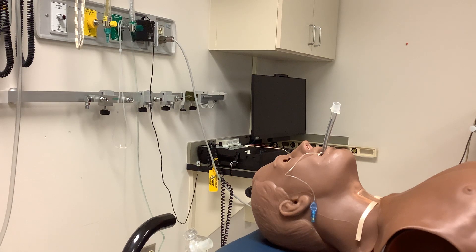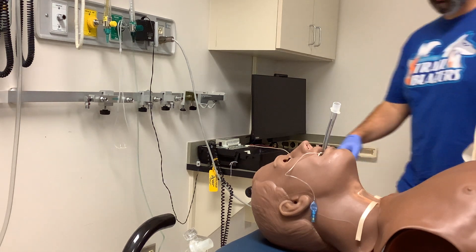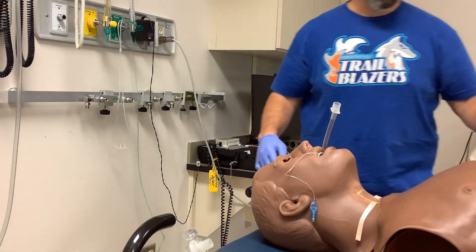In this video we'll discuss securing your endotracheal tube. I'm going to go over a couple of different ways to tape it and then we'll utilize the commercial tube holder as well.